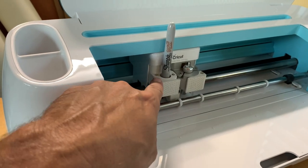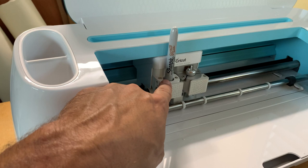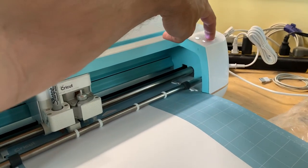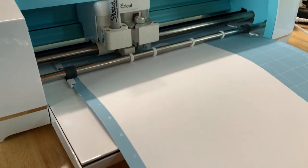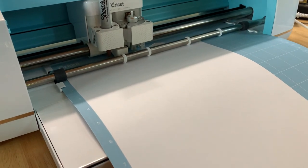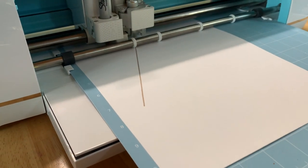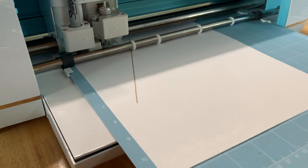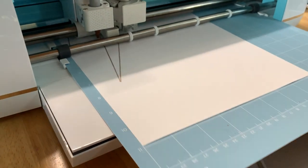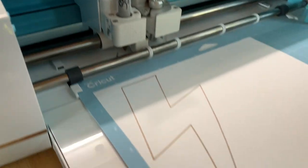Another quick thing — if you haven't seen my video on how to remove the existing Cricut marker holder, I'll link that in the description. Okay guys, the pen is all loaded and now we are going to make it. There you go — Sharpie adapter for your Cricut Maker.